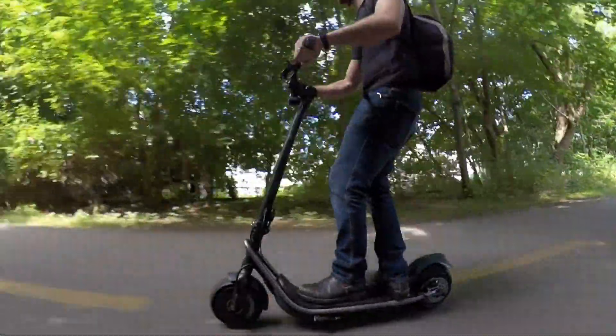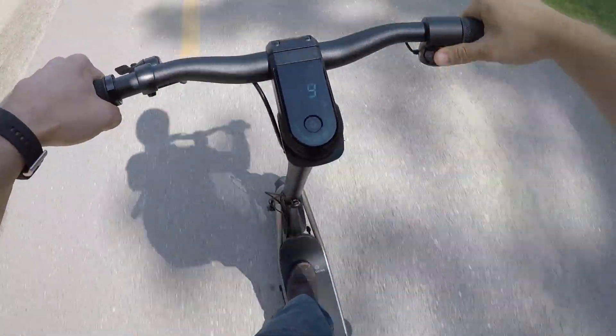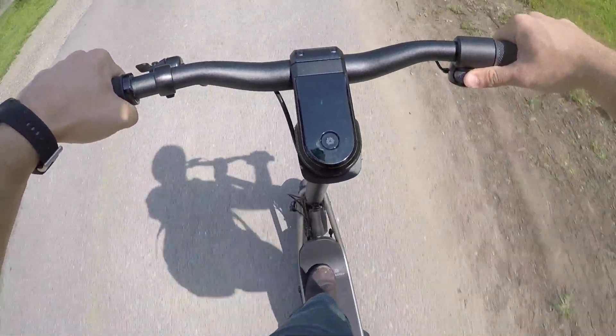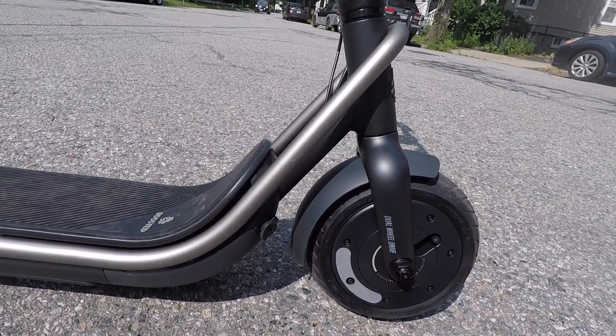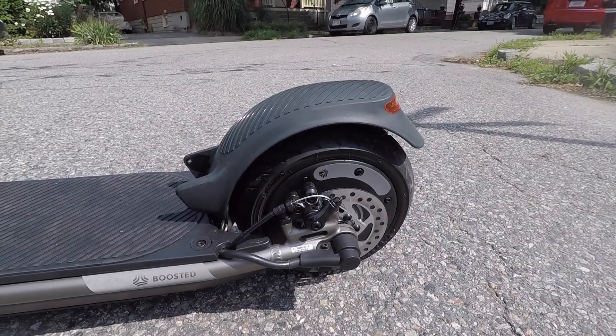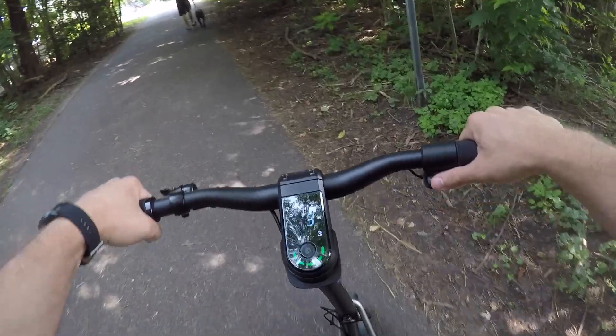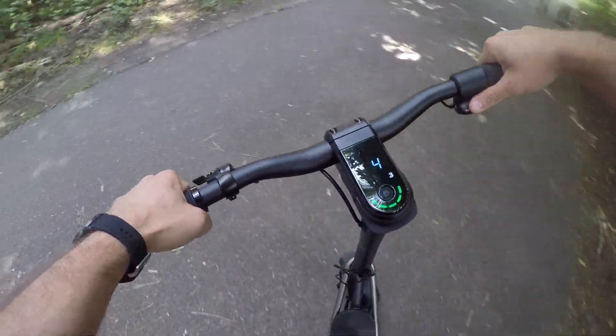The great thing about powerful motors is that they also provide powerful regenerative braking. Just like Boosted's high-powered electric skateboards that offer phenomenal motor braking, the Boosted Rev also has powerful motor braking. I almost never touched the disc brake and I pretty much forgot that the foot brake was even there. I just use the regen braking all the time because it works so well.